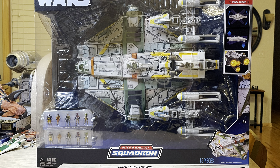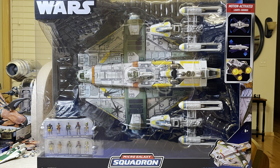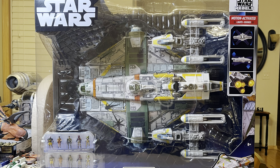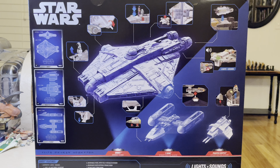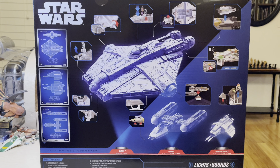Hello everyone, this is stormycloud21. Today we're going to look at the Ghost Secret Mission Micro Galaxy Squadron — well, kind of, because it's missing some figures. But other than that it looks like a great set. Here's the side of the box. Remember, this is not a full review since it doesn't have all the contents included in this set.